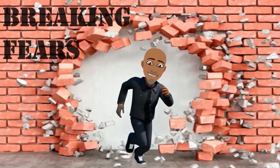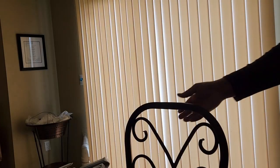Welcome to Breaking Fears. Hey Fear Breakers. Today's video is going to be about screens — window screens.